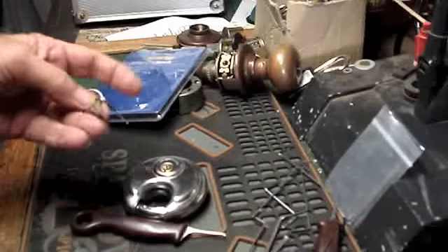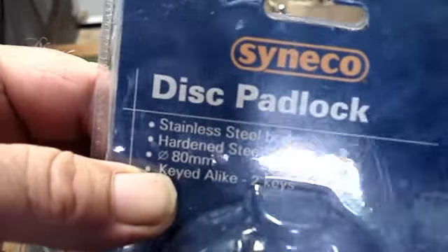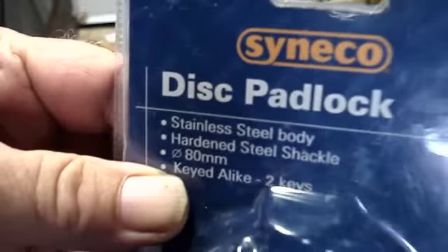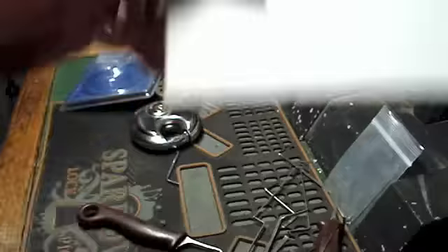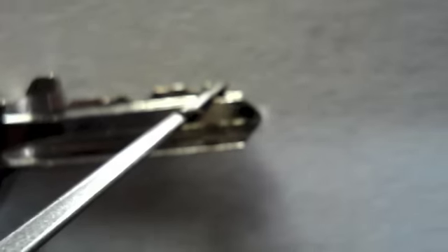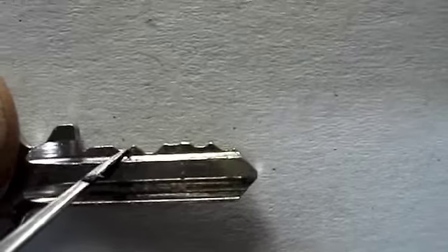It's a five pin. I should have said it's an 80 millimeter — get that reflection away. 80 millimeter, bit of a handful. Like I said, the five pin is the key for it.